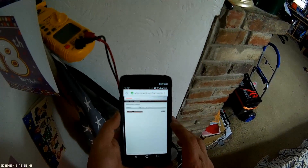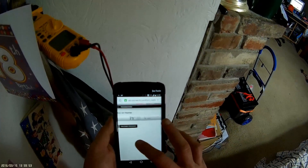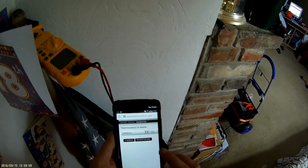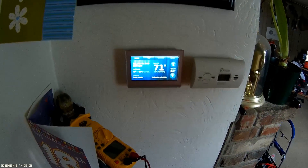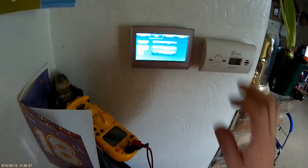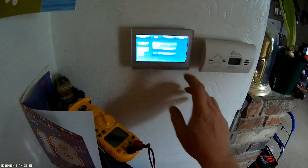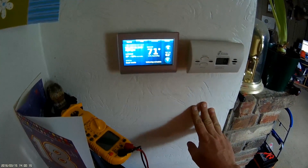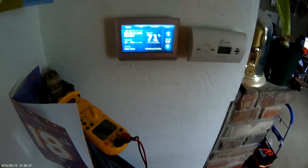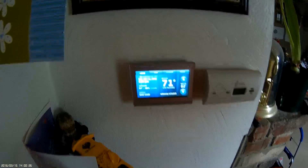That's fine. Thermostat in home — 71 degrees, 53% humidity, device software is being updated. So anyway, we're up and working. Let's hit home — fan is on automatic. Let's hit on and see if it kicks on. There we go — fan is kicked on, so that's working.